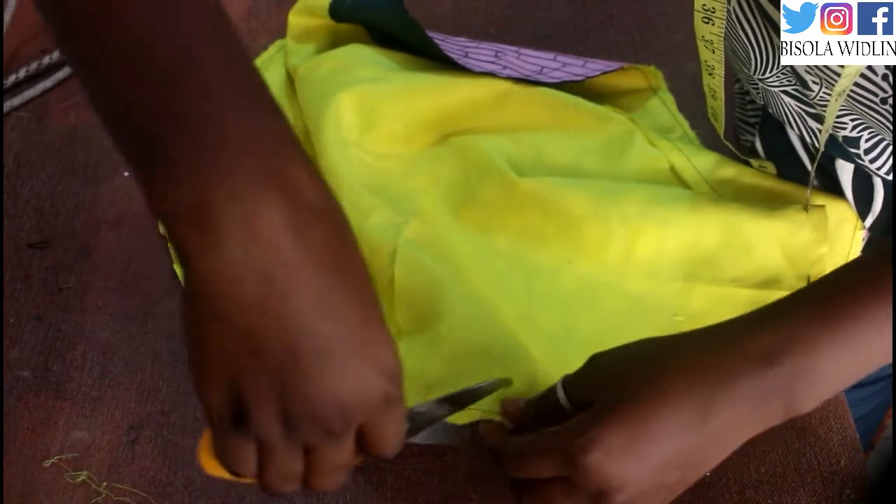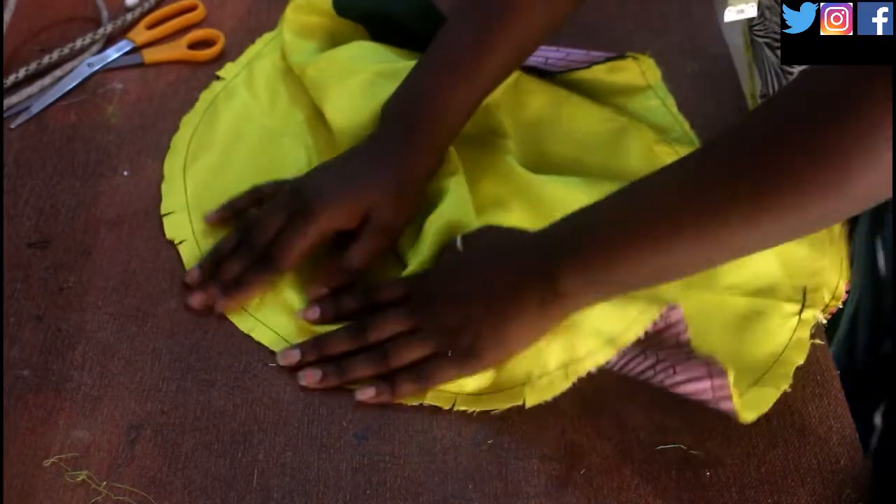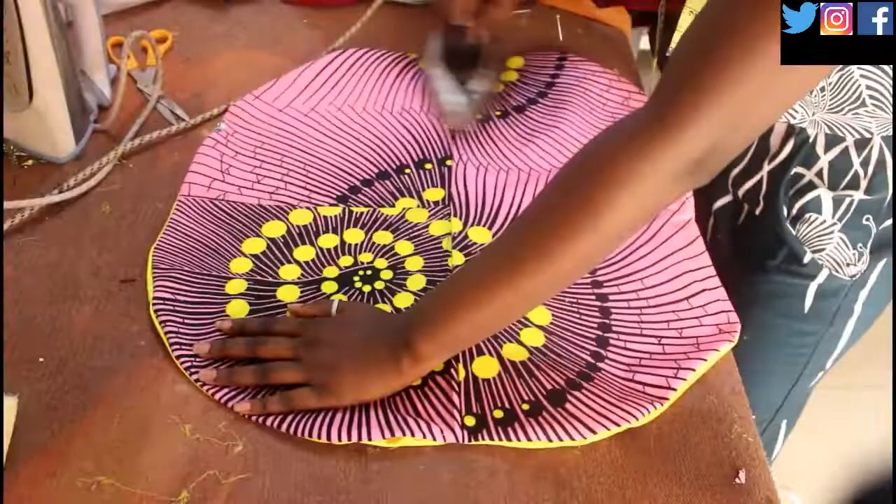I sewed all around. Now I'm going to notch the sides of the circle so that it lies more flat. Then I can turn it inside out. Once you've done that you'll want to iron everything so that it's all flat.